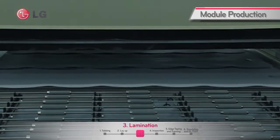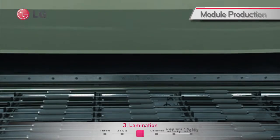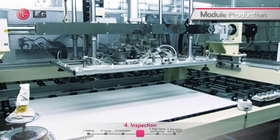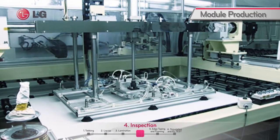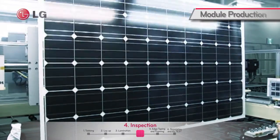Three modules are laminated at once in vacuum at 165 degrees Celsius heat. Any defective products are carefully selected through a thorough inspection by human eyes; even the slightest wrinkle on the product will be classified as defective.